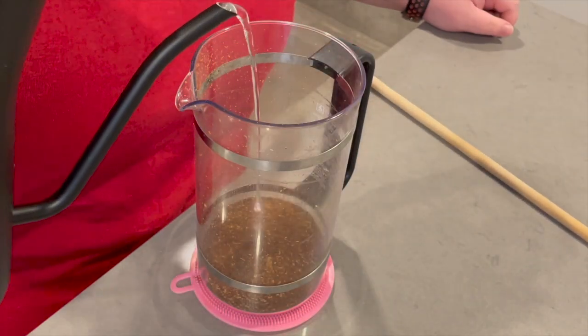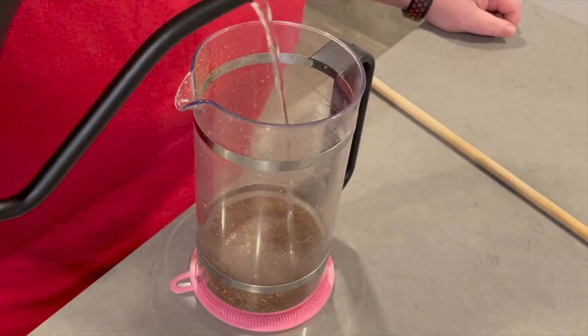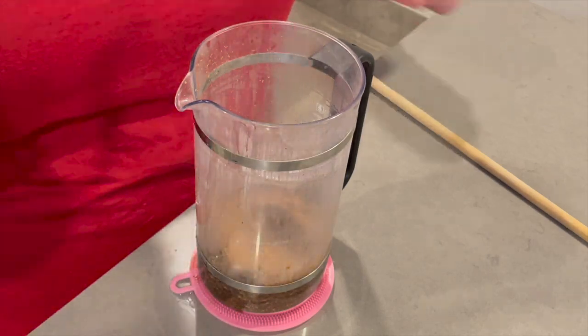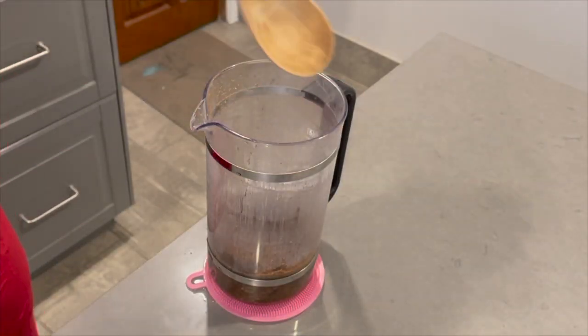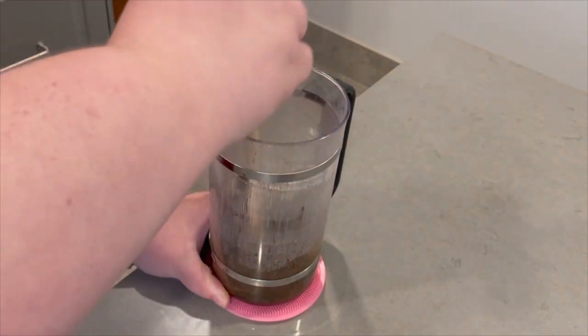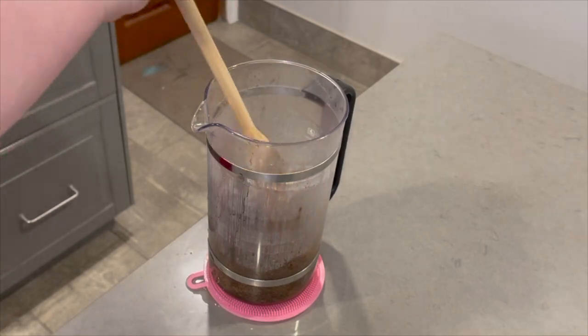Now typically when you think of the French Press, you don't consider blooming, but I find that blooming your French Press is actually a game changer that results in better, more full-bodied tasting coffee. Add just enough water to fully saturate the grounds — it should look more like mud. Give it a stir with a wooden spoon and let it sit for 45 seconds.